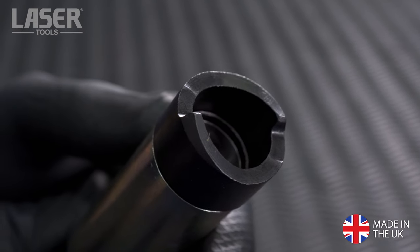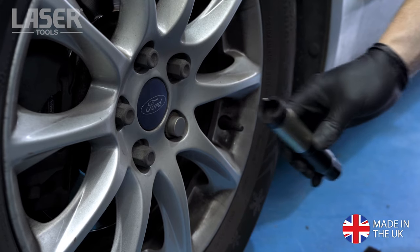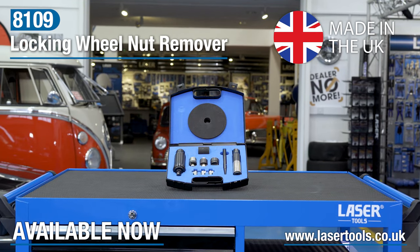This type of bladed remover is used on Fords and many other cars. But whatever the car, the locking wheel nut remover kit from Laser Tools will remove any type of locking wheel nut with no fuss and no damage to the alloy wheel. Available now from your Laser Tools stockist.